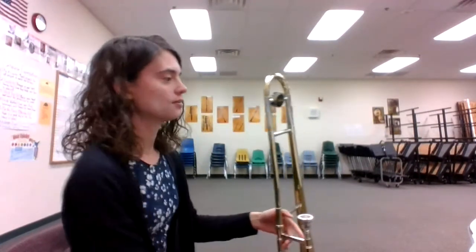All right, let's go through those note names together. Remember, in our key signature, we have B-flat and E-flat. So every single time we see a B or an E in this piece, they will be played as a flat. Here we go.